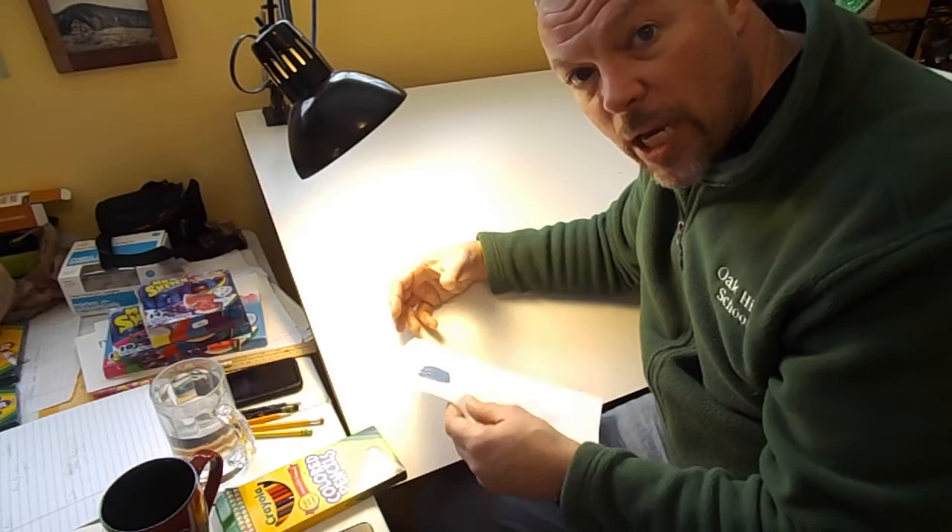I'll change views and show you how I'm going to get started. I just wanted to show you my setup quickly. Because I'm not working with an actual object, I'm working with a photo — a printed picture of the object — I've taped it above where I'm going to draw on my drawing table. I'm using my paper horizontally, in landscape view, because the block is longer than it is tall.